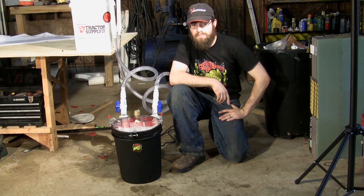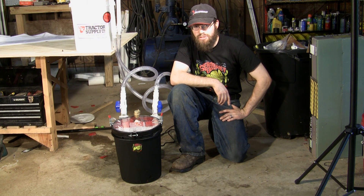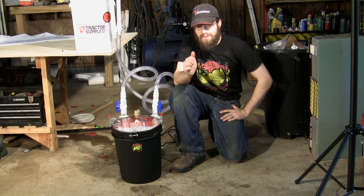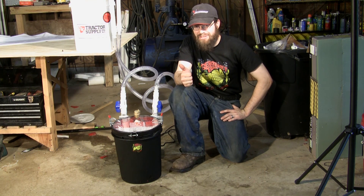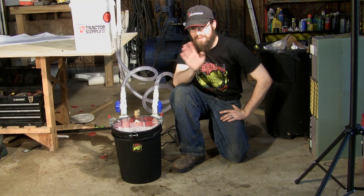Well, thanks for taking the time to watch my video and check out my filter. I hope you guys all enjoyed it and maybe got some good ideas for things you could do for your own filters. Vote for me in Sargent Tank's 5 Gallon Canister Build-Off. See you, Fish Fam!